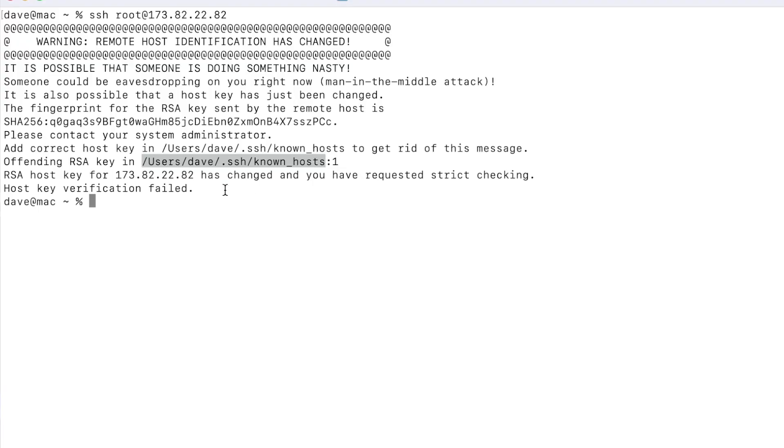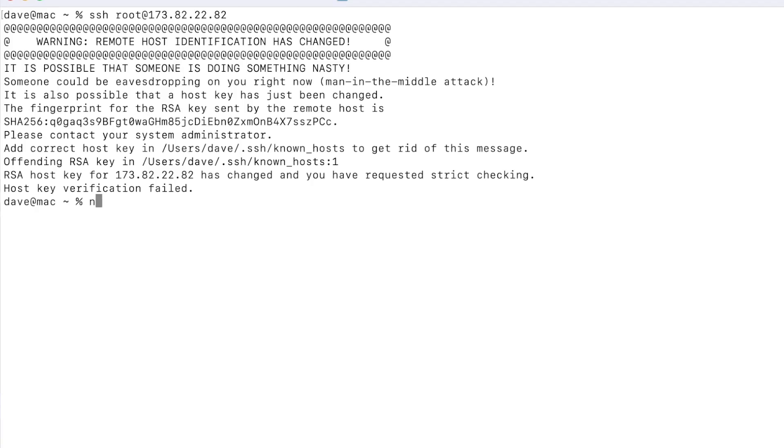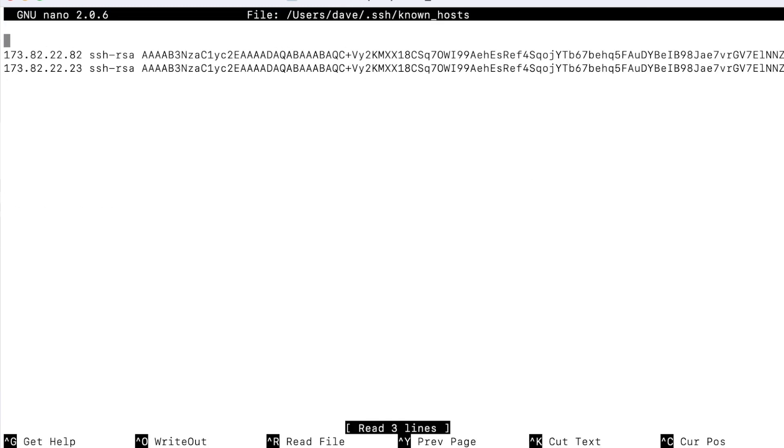To do this you will want to use a tool called nano, so we can copy the path to the known hosts file and then prefix it with nano just like I'm about to do here. I'm going to nano to the path and then locate the line where the VPS IP is in.